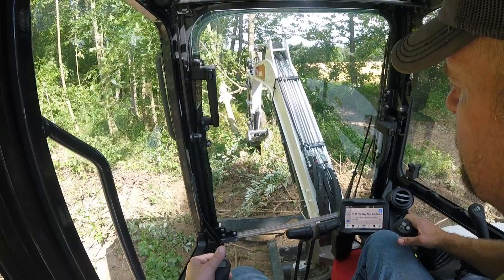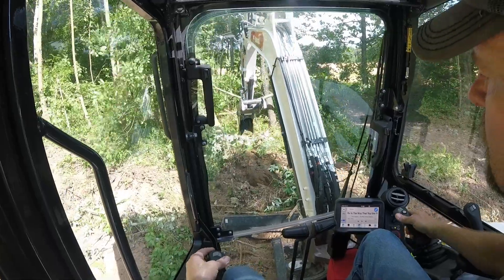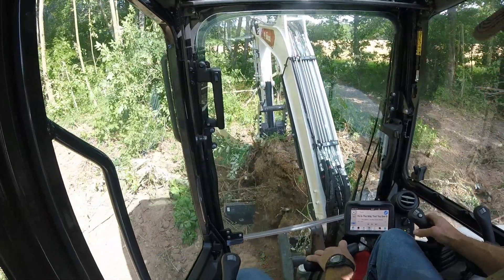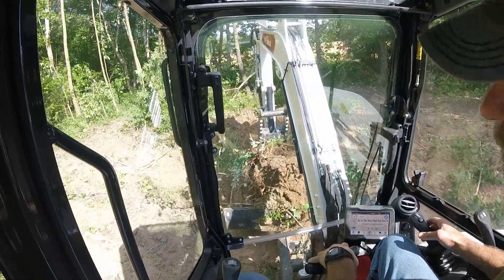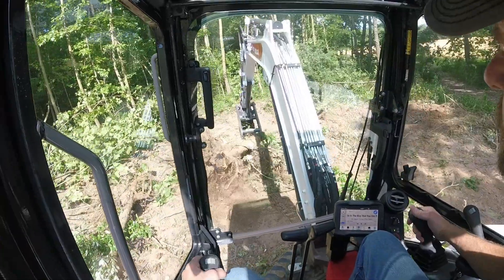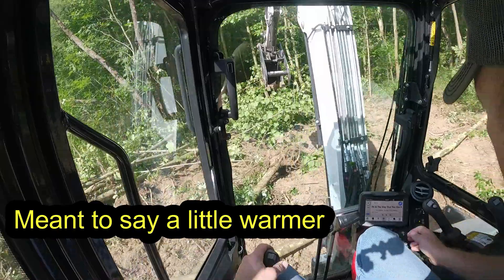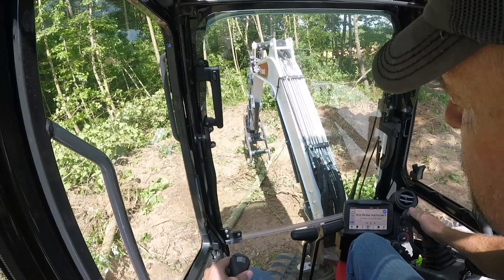I've made it up to the cherry tree in one direction. It's starting to get hot out — I can tell the air is getting a little cooler on the machine. I sprayed out all the radiators this morning.